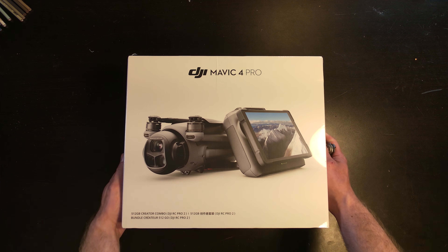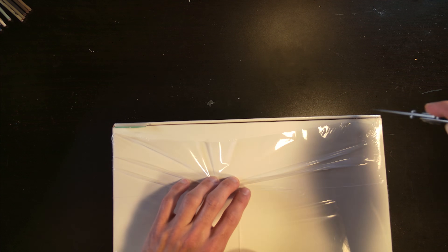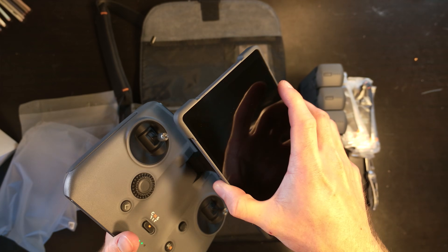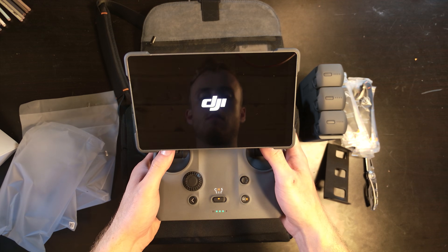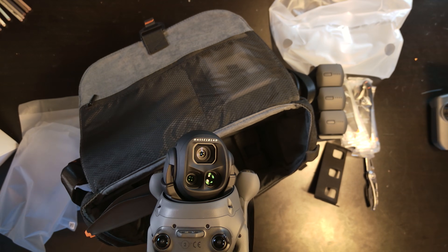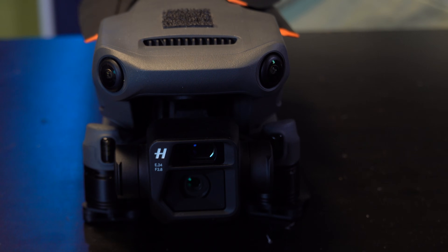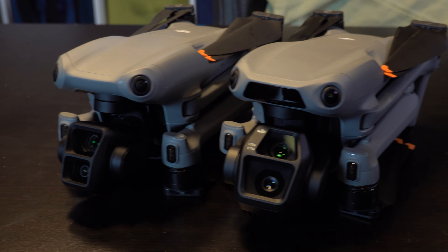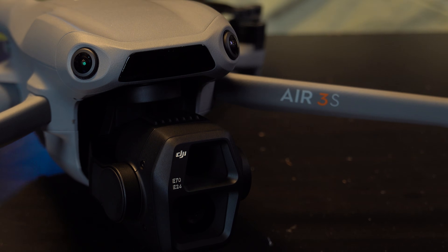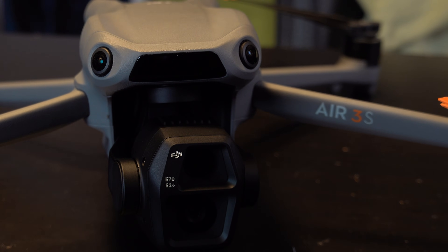This is the DJI Mavic 4 Pro, and this drone features an amazing set of capabilities for photogrammetry, plus a number of really cool upgrades that I don't even think are advertised. Compared to the Mavic 3 and the DJI Air 3S, the Air 3S has a 50 megapixel one-inch sensor which is really good, but can be improved upon when compared to the Mavic 4 Pro.